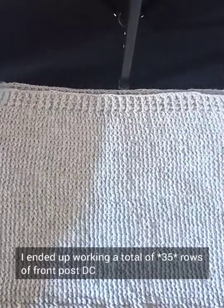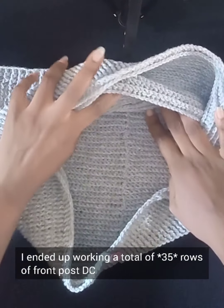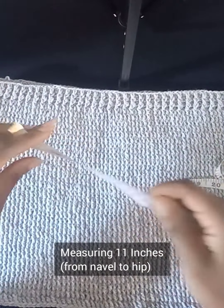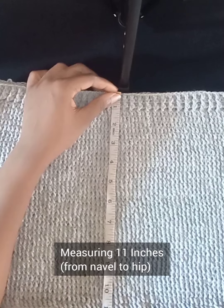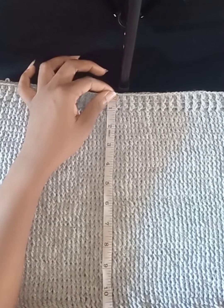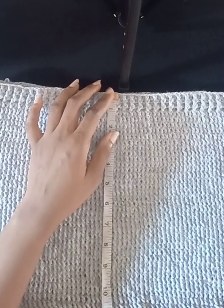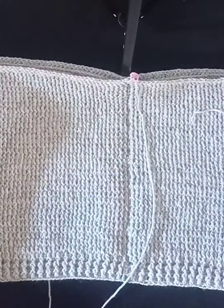I've gone all the way around with my front post double crochet and ended up doing a total of 35 rows — I had to do 15 extra. For me, the measurement from the navel area to the widest part of the lower body — the hips — is about 11 inches, so I needed those additional rows to get my desired length. Feel free to alter the number of rows to achieve your desired length; the numbers I give are just a guide.